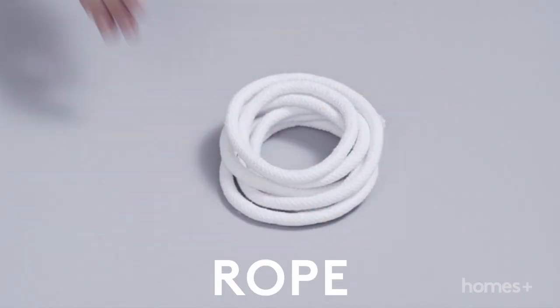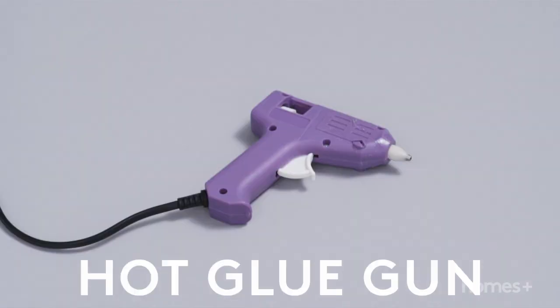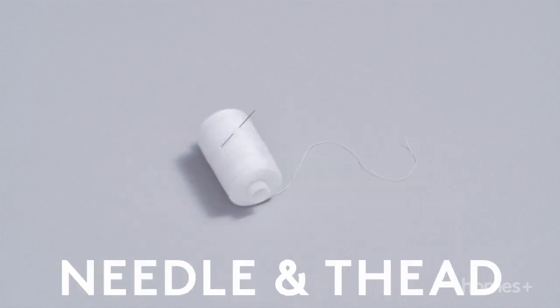You will need rope, planter pot, hot glue gun, scissors, needle and thread.